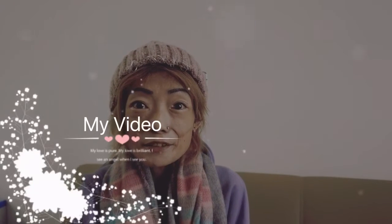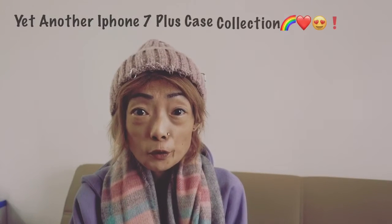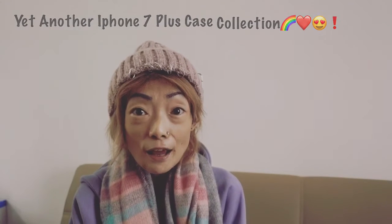Hi guys, thank you for joining me again. So today's video is going to be on iPhone 7 Plus case collection again. I love collecting cases, as you all know, and I know you guys like watching these videos. I've collected another lot of cases to show you. Once again, I'm going to use my dummy phones to demonstrate, and I'm sorry this is a 6 Plus because my 7 Plus dummy phone hasn't arrived.